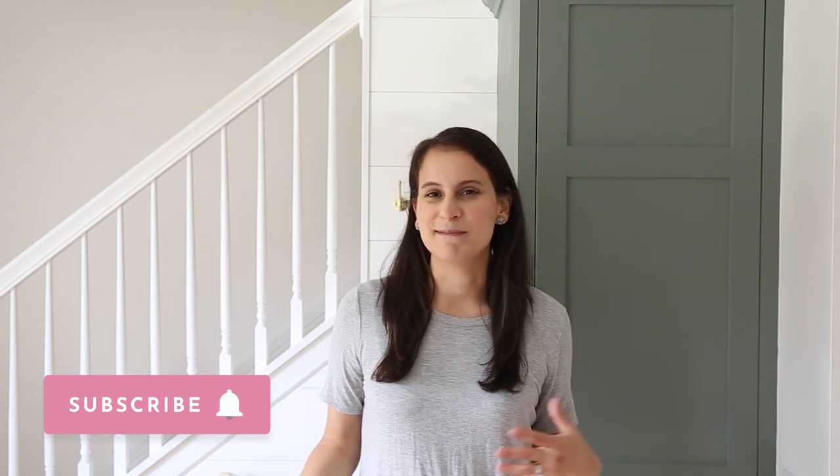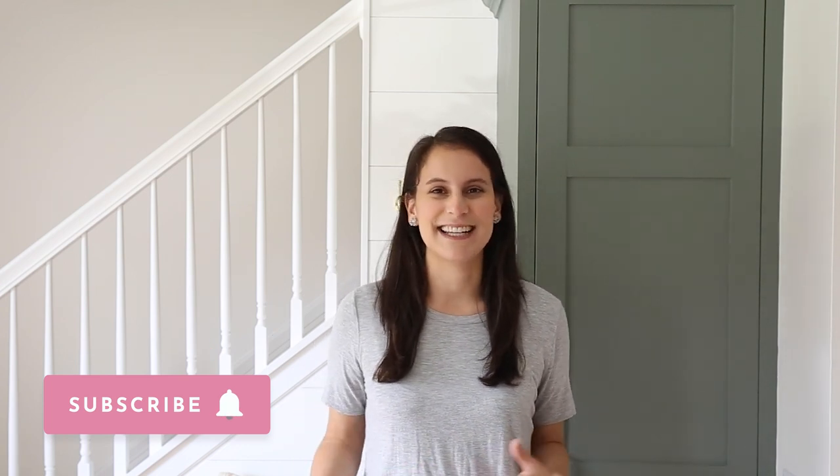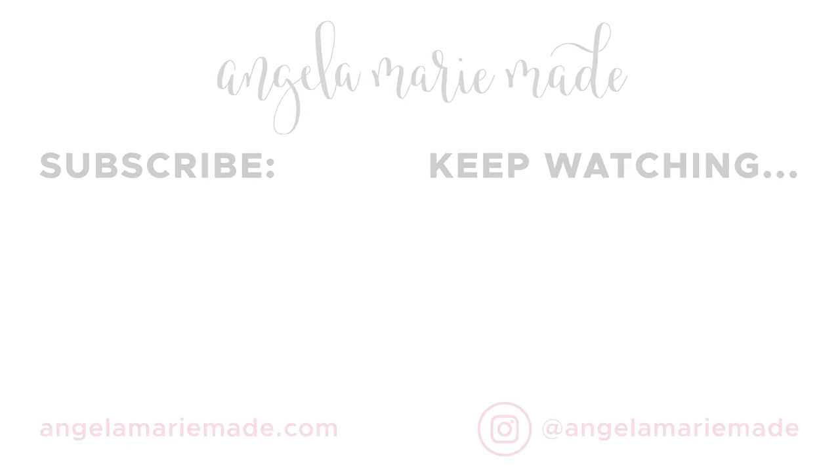I hope you all enjoyed this entryway makeover series. I think this is my favorite home improvement project ever. Although we faced a lot of challenges, especially with the built-ins, I think it came together beautifully and I'm really happy with it. If you want to see more DIY and home decor projects, make sure to subscribe and follow along. We have some smaller DIY projects and another big room makeover coming up soon. Thanks again for watching.